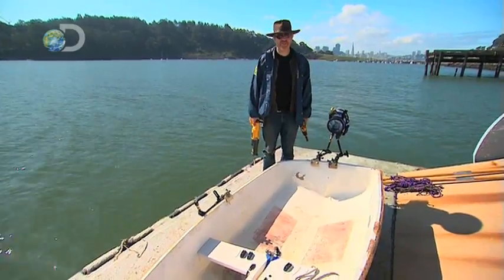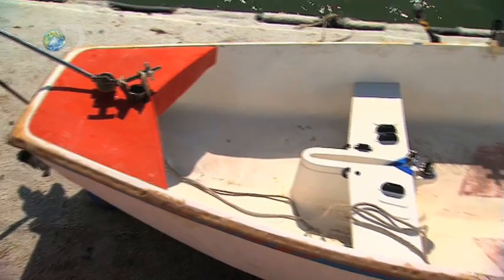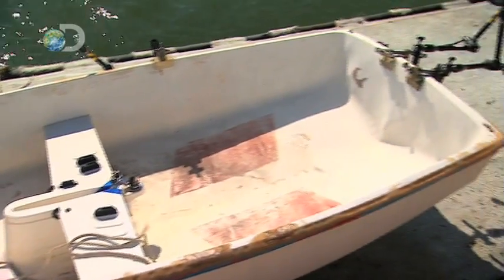If we're going to repair a hole in a boat with duct tape, then obviously we're going to need a boat with a hole in it. We've got a boat that doesn't yet have a hole, but I'm about to remedy that.